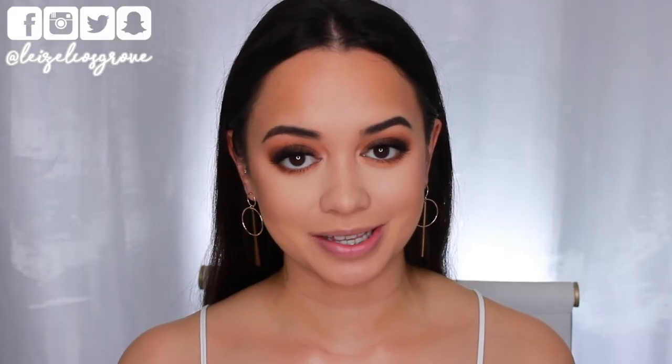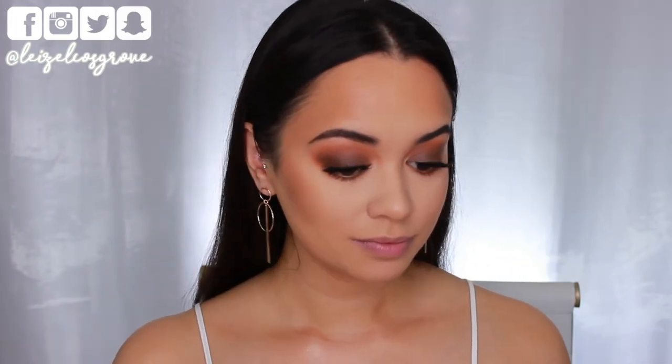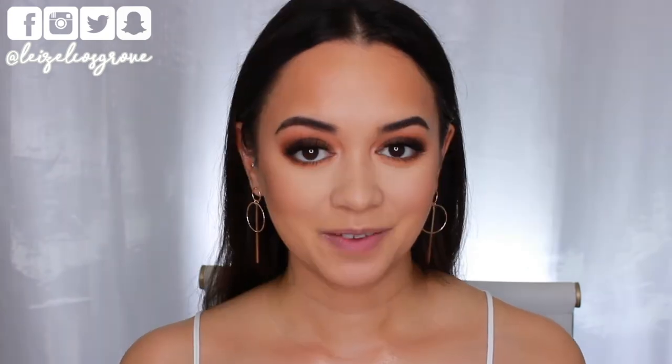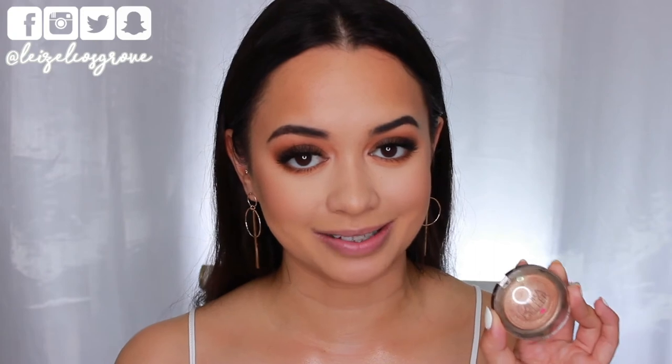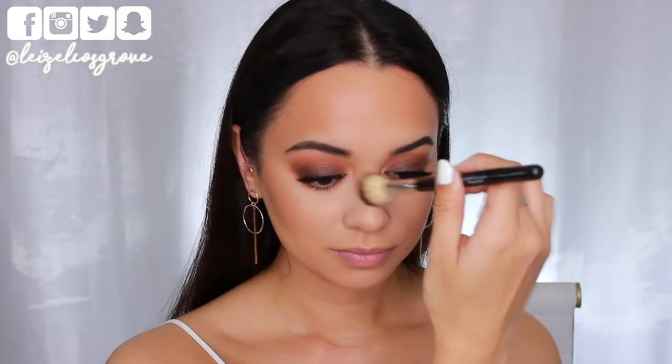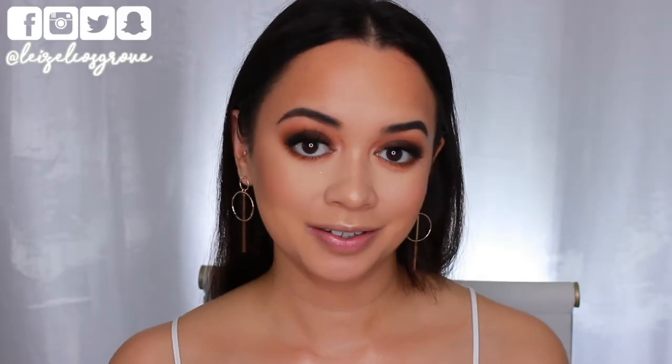Now that the eyes are done I'm finishing the rest of the face. First up is blush — I'm using the Tarte Amazonian Clay 12 Hour Blush in Exposed, applying it to the apples of my cheeks with the Royal Techniques Blush Brush and pulling it back slightly toward my ear. This blush is pretty neutral so it goes with pretty much every look I do. For highlighter I'm pulling out the Laura Geller highlighter in Gilded Honey, using the Anastasia Beverly Hills A23 Highlighter Brush to apply it to the tops of my cheekbones, a little on my nose, and any other areas I like to highlight.